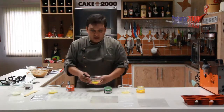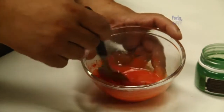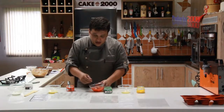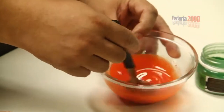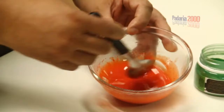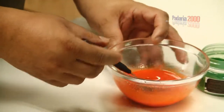Here we have the melted cocoa butter. I'll just mix it a little. The cocoa butter is melted at around 45 degrees, cooled to 35–36 degrees, then brought down to 38, and we apply our colorant to let it cool a little more. Look — it's a strong, vivid color. I said 3 to 4 grams per 200–250 grams of butter, but it's also to taste. If you want an even stronger color, you can add a little more.